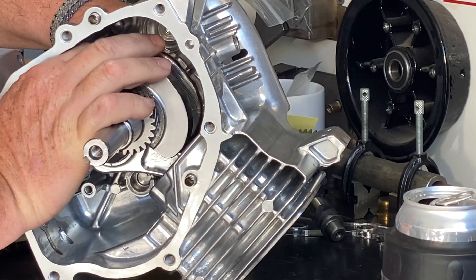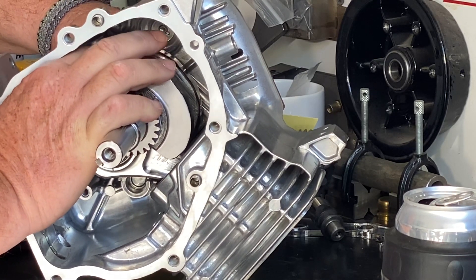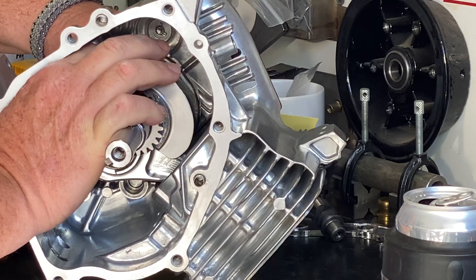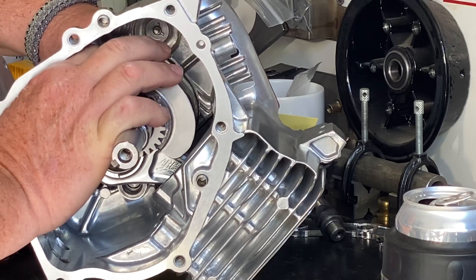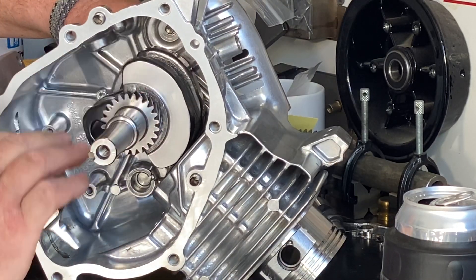Remember, this takes a 12-point socket on these 12-point ARP rod bolts for the ARC billet rod. I'm using the stock-length clone rod — the 3.303-inch rod — and the 570 pin-height piston, which gets me right to zero deck.